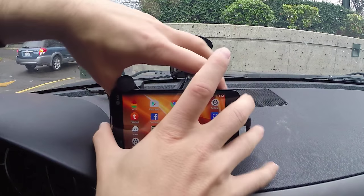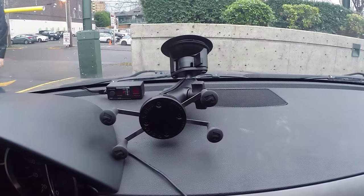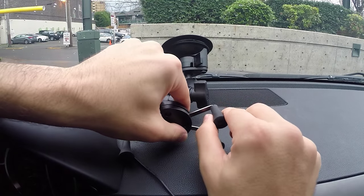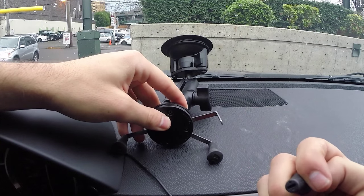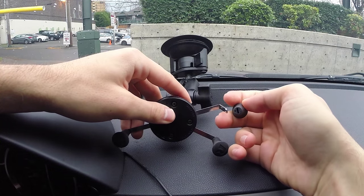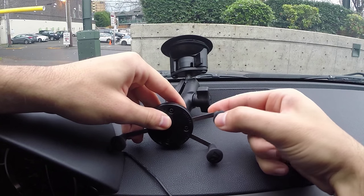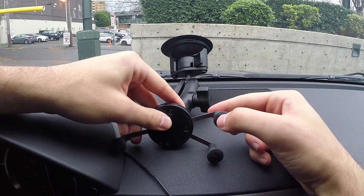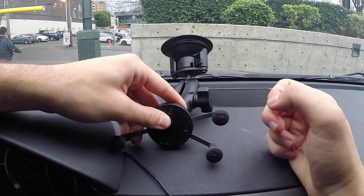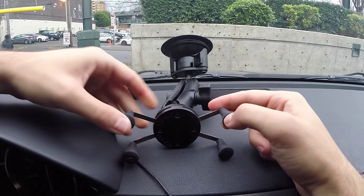These pieces that hold the phone on can over time kind of slide off. They've never actually come completely off, but I do find myself from time to time pushing and making sure they're all the way in, because they do sometimes tend to slide forward. You can actually feel the metal bracket underneath when that happens.